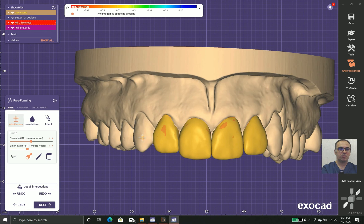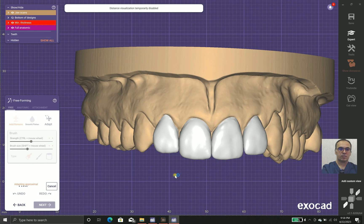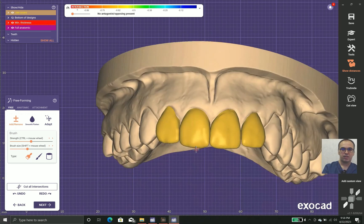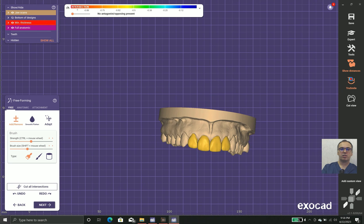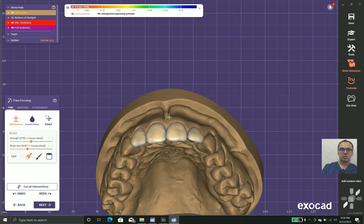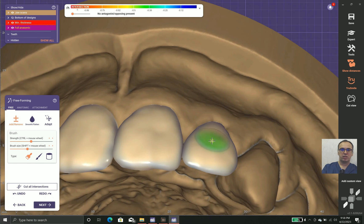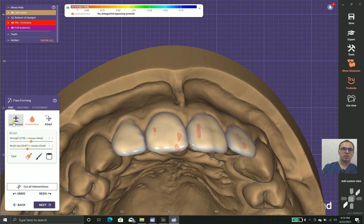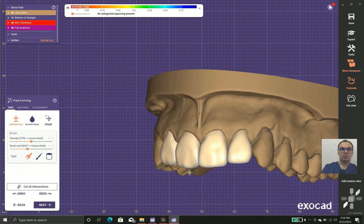Now I cut the intersections so the laminates don't collide with each other. The line angles still need refinement. I draw a smile line to check whether it looks right, and I add developmental grooves and other anatomy features to make the design more natural and beautiful. This serves two purposes: anatomy and minimal thickness — both are important.